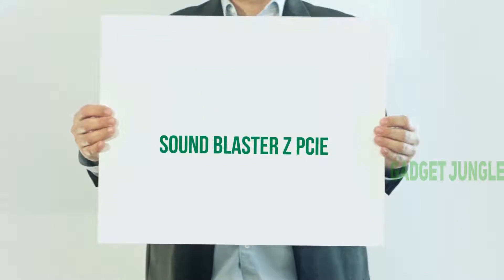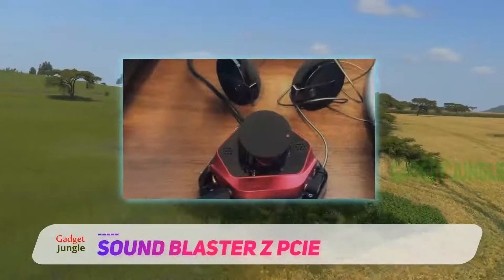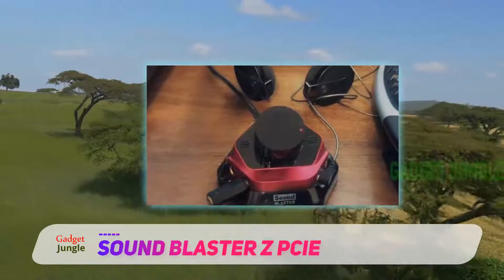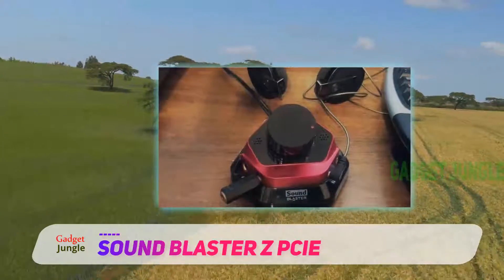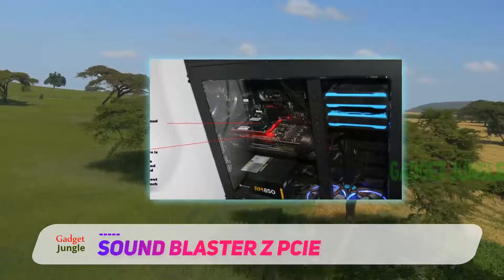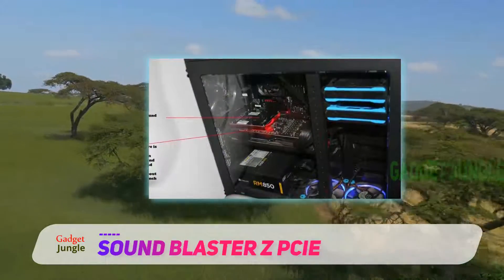The Creative Sound Blaster Z is primarily intended for gamers, but music enthusiasts will also stand to gain a lot from it. The Sound Blaster Z uses the Soundcore 3D audio processor, which works great for mid-range use.